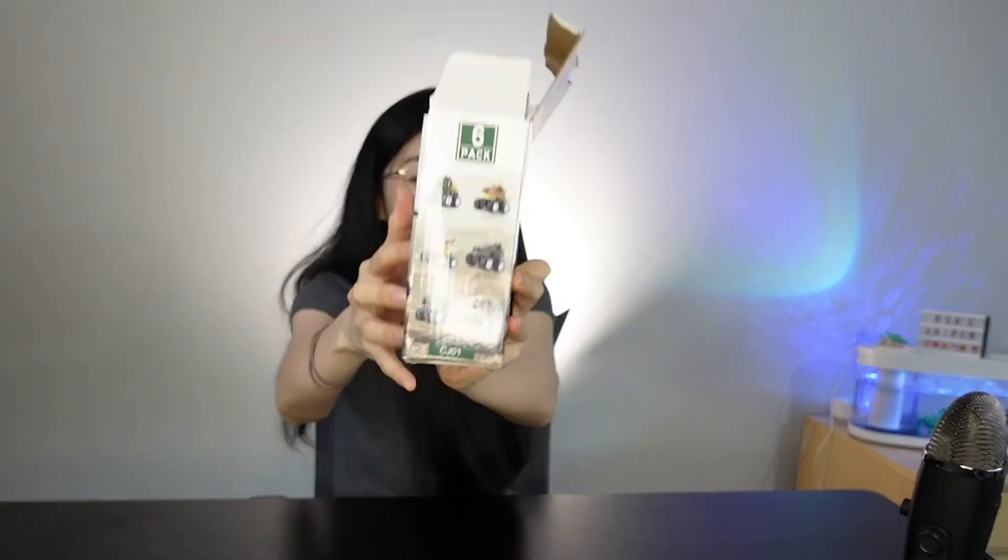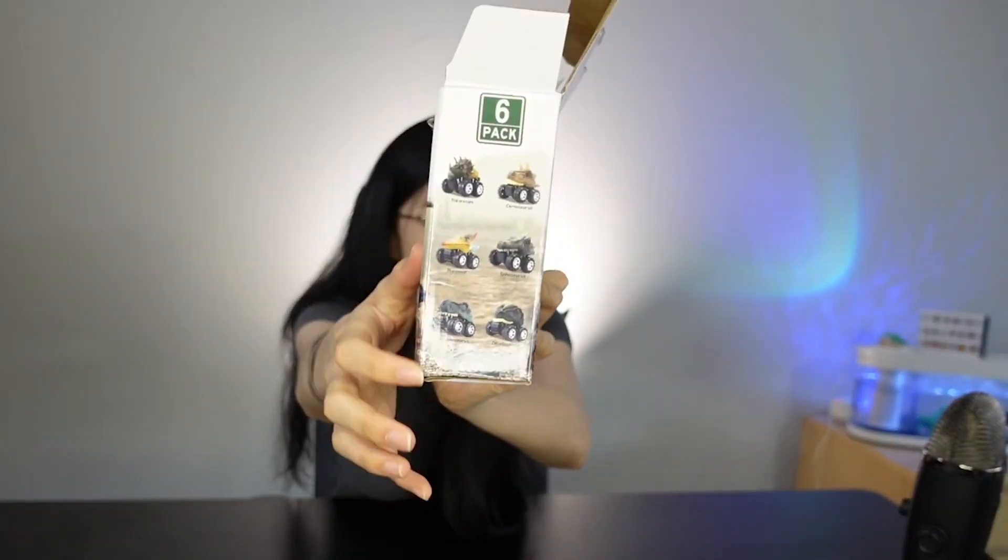I'm going to pull out all the dinosaurs in here. If I pronounce them incorrectly, I'm very, very sorry. But as you can see, all the names of the dinosaurs are here on the side of the box. So the first one I'm going to pull out right here is your boy Dilophosaurus.